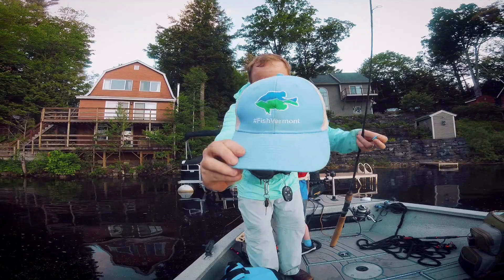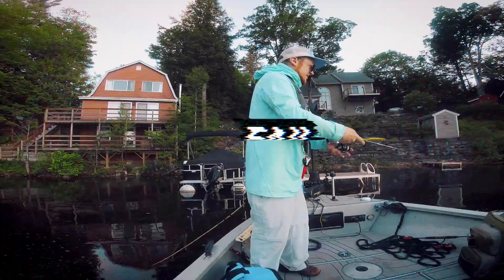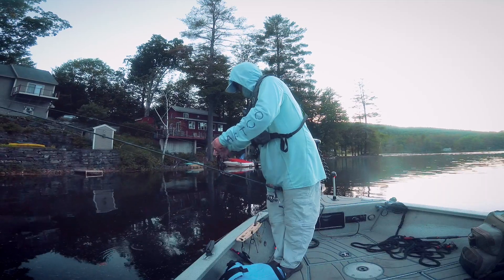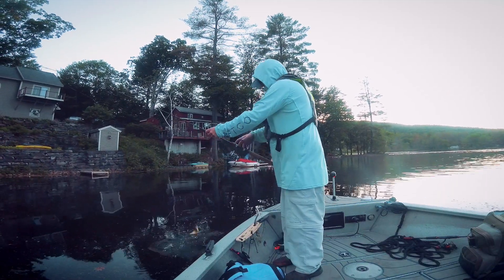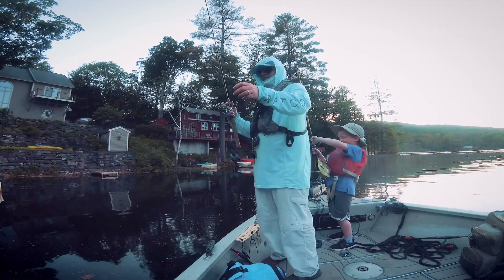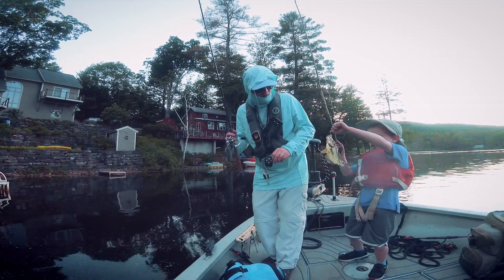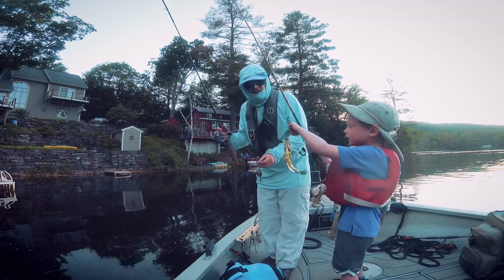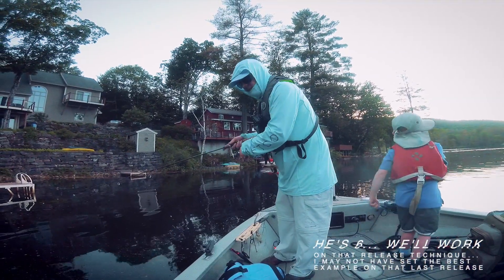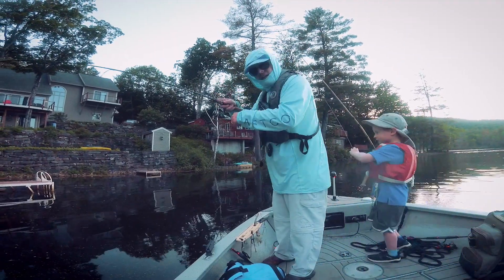5 seconds for Fish Vermont. All you do: take a small lure like this, chuck it in the water — or smash it into the side of your boat. Take a small lure, chuck it in the water, count down from 5: 5, 4, 3, 2, 1, set the hook, and now you have a crappie.